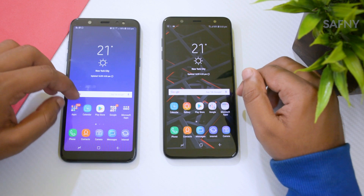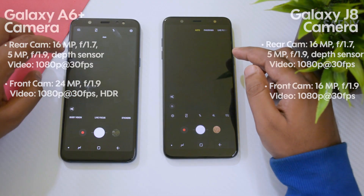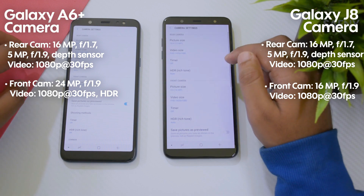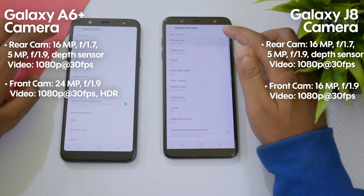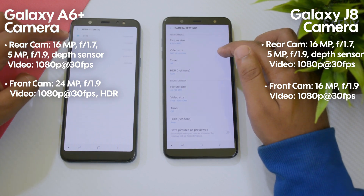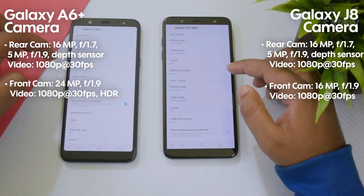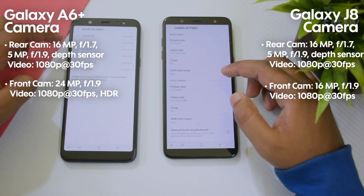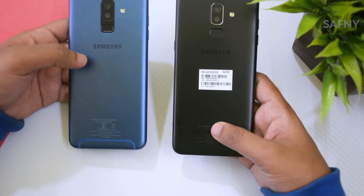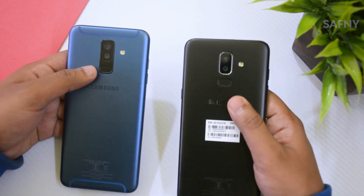The fourth area is the camera. Both the Galaxy J8 and the A6 Plus have a 16MP rear camera with a depth sensor, and both support full HD video recording. The Galaxy A6 Plus has a 24MP front-facing camera while the J8 only has a 16MP front-facing camera, though both front cameras can record full HD video. The downside of the Galaxy J8 camera is its 16MP front-facing camera for selfies, though that may not be a big deal. The rear camera of the Galaxy A6 Plus is also slightly better than the Galaxy J8.